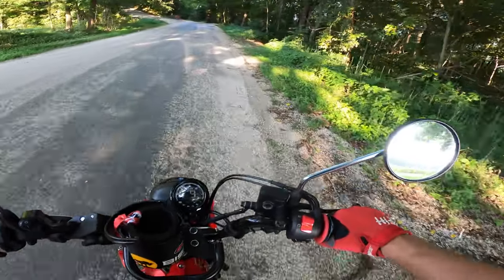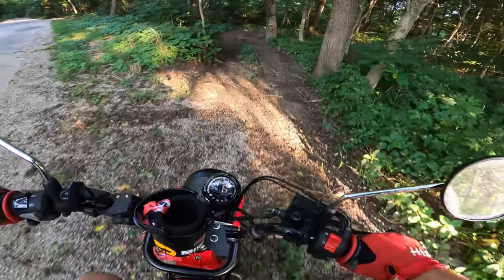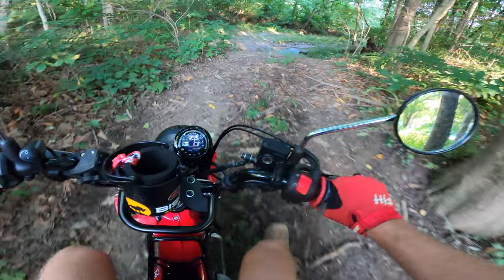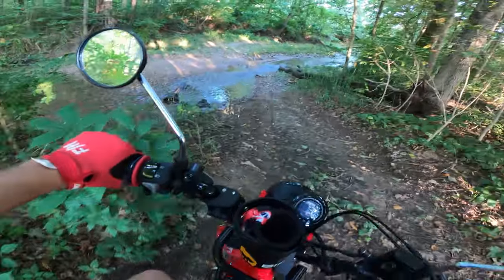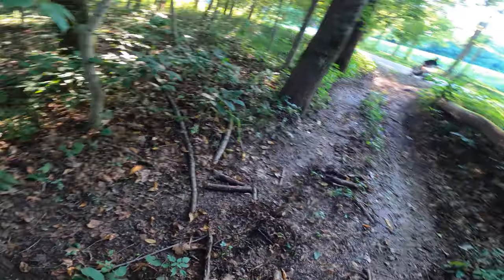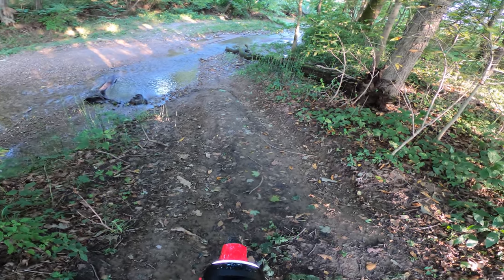Alright, so I had so much fun on that first little dip in the river. I saw a little back entrance to the same area — see if... oh this is super simple. I got to get Matt to do this one. He's on the Grom. Got to get his feet wet on this.